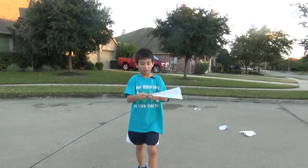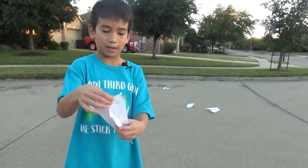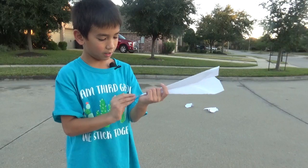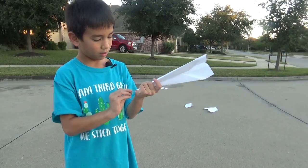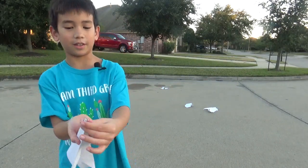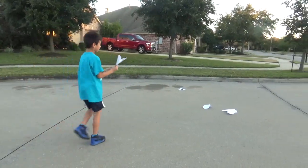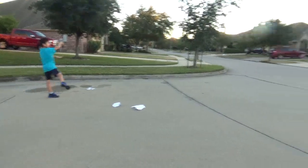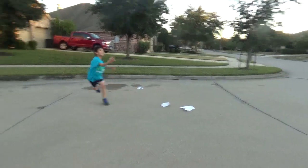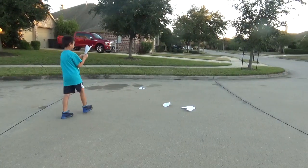I want to put one right over here because I think it will go farther, and I'll put the second one right at the bottom. Show where they are — they're right over here at the very front. I think they're gonna go really far.